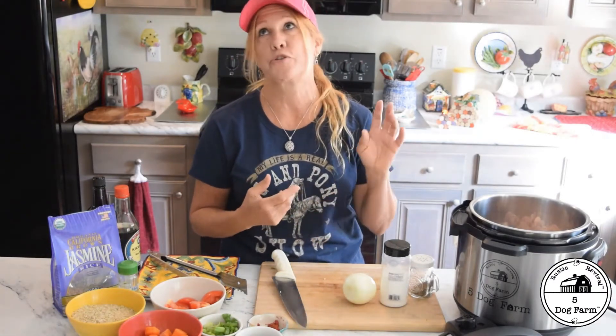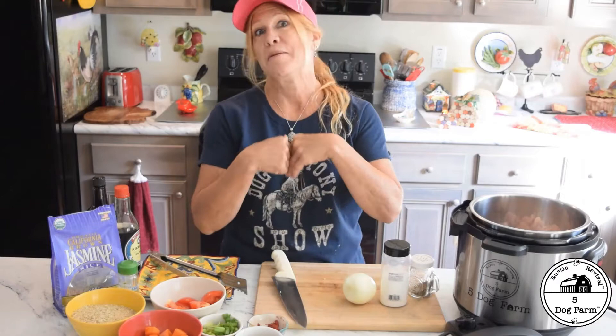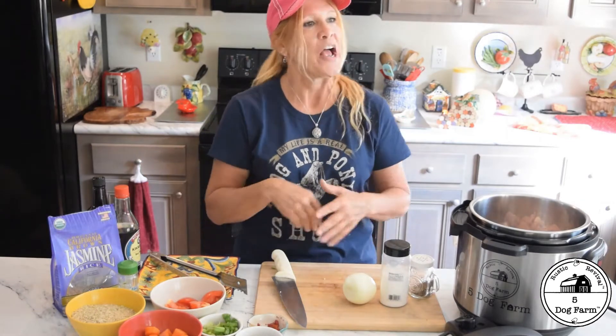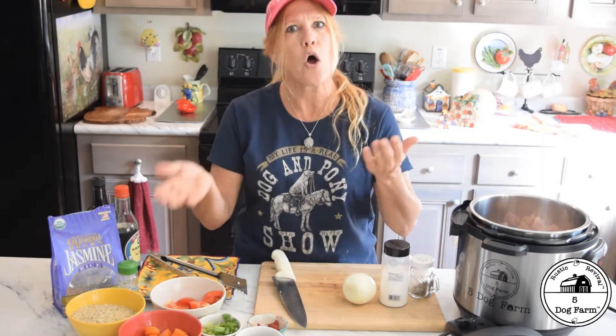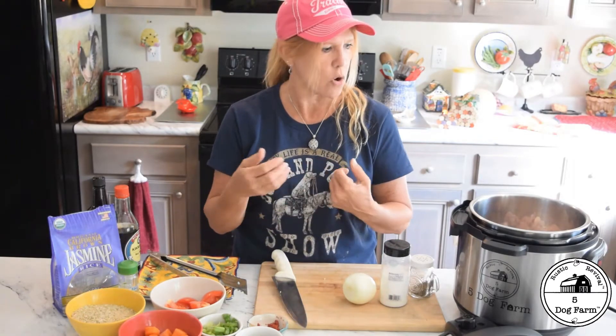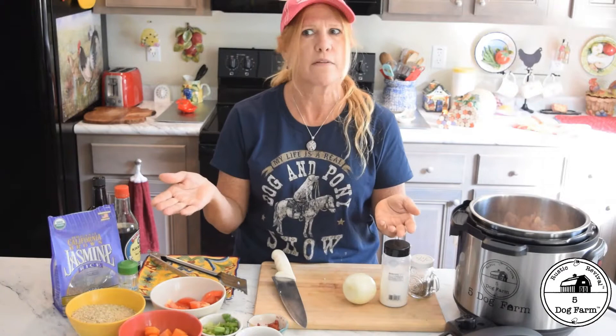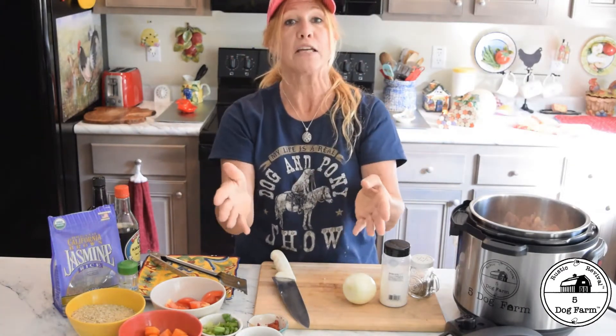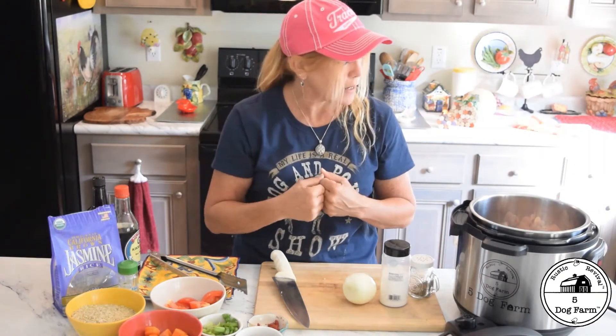That bay leaf went in almost any stew, soup, pot roast, pork roast, spaghetti sauce — you name it. I don't even think I can make spaghetti sauce without bay in it. It was just a staple, and not a whole lot of people seem to use it. I just don't know why — it just seems to be one of those things people don't use, so I love bay leaf. Put it in. If you don't have it, that's okay, don't worry about it.